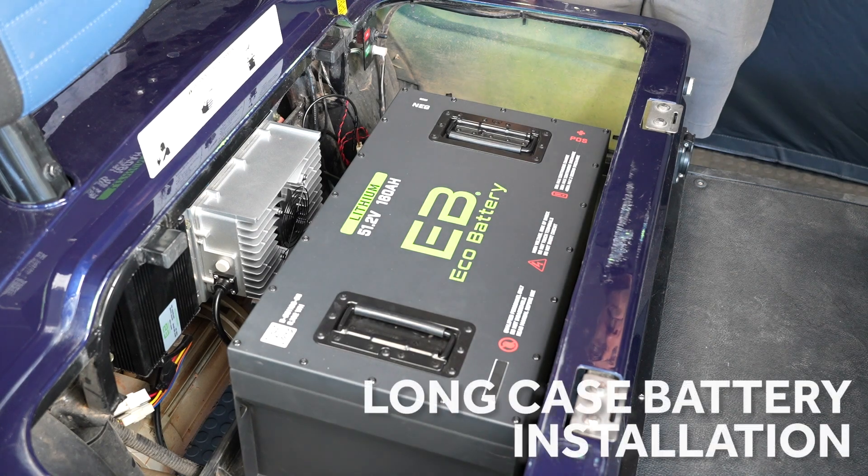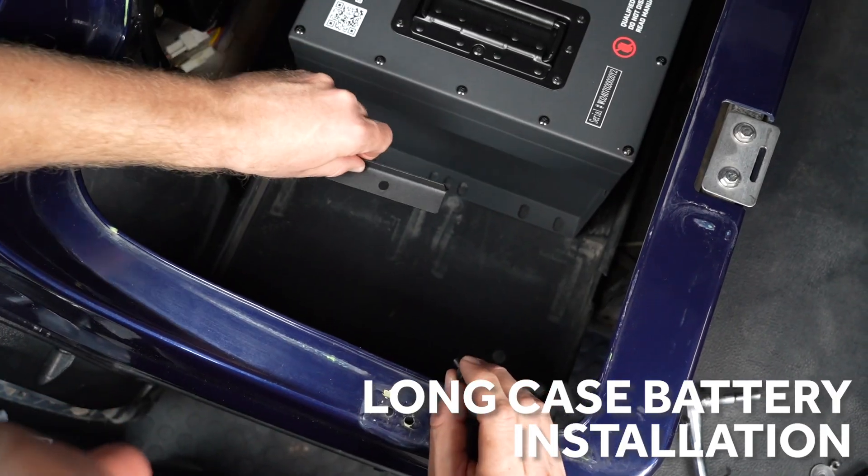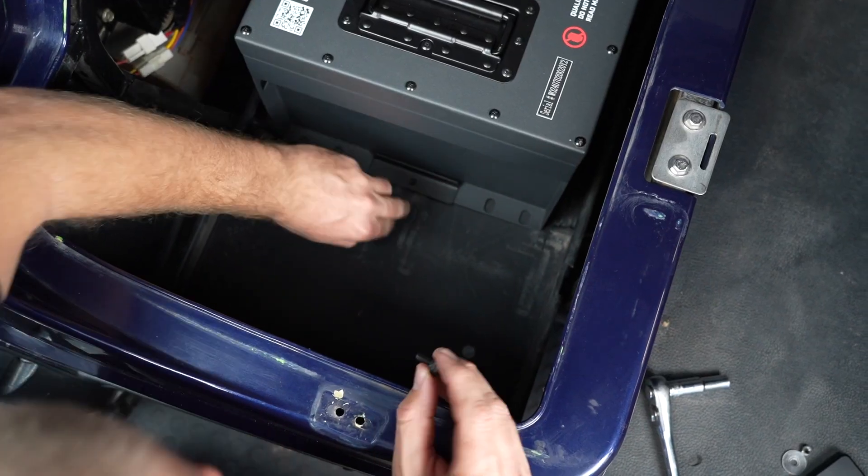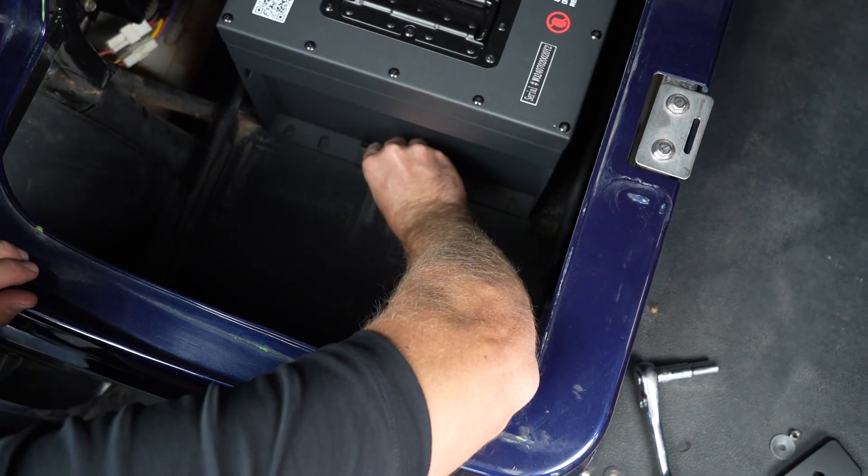For the 51 volt 160 amp hour battery, align the center mounting holes with the two outer threaded nuts. Now we are going to install our battery hold downs, one on each side, and our M6 bolts.